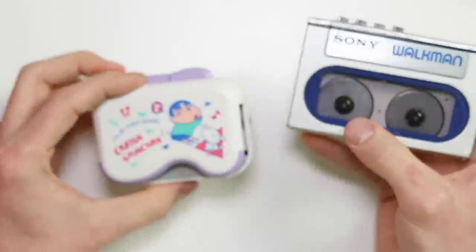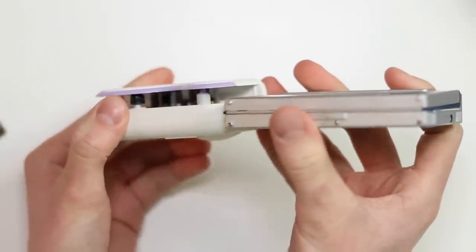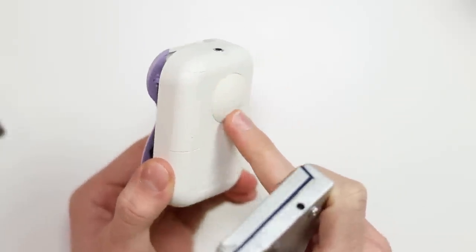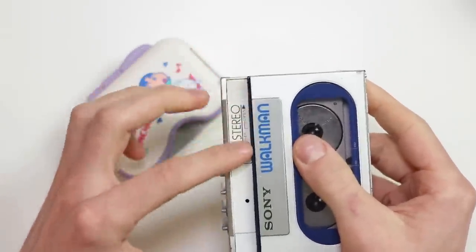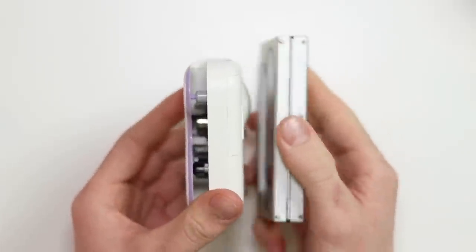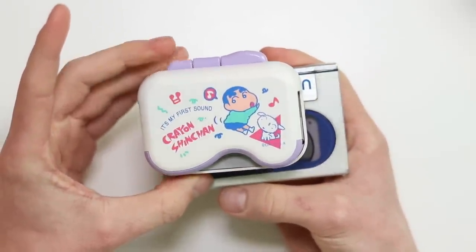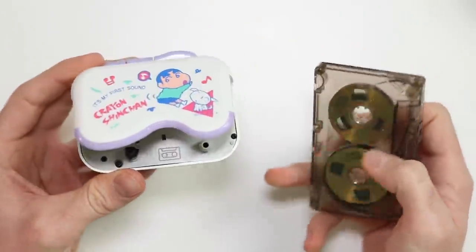The Bandai Crayon Shin-Chan is a lot smaller again. It isn't necessarily thinner, but it isn't a lot thicker either — mainly because of the battery layout and the weird volume wheel on the back. If they'd gotten rid of that and maybe run it off one double-A instead of two triple-As, they probably could have downsized it even more. But you can still see it's absolutely tiny and it's definitely smaller than a cassette — it's not until you actually pop a cassette in that you realise just how small it really is.